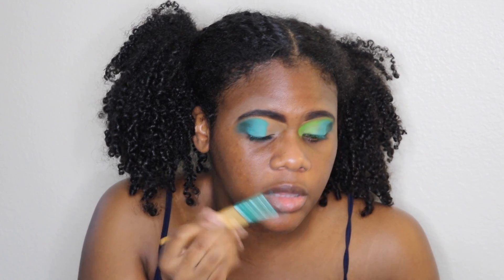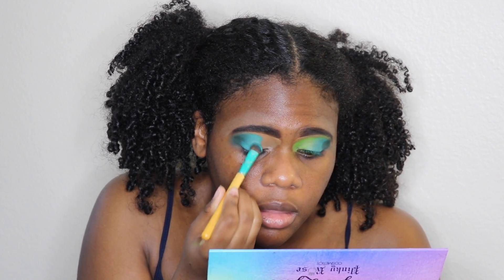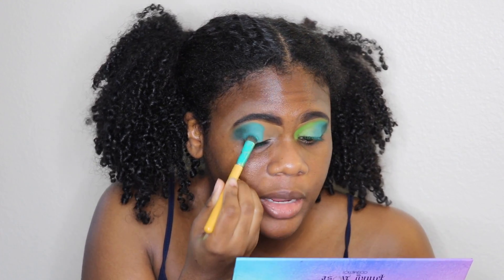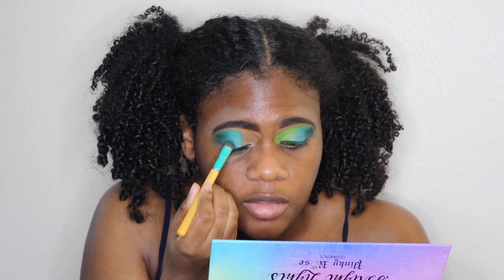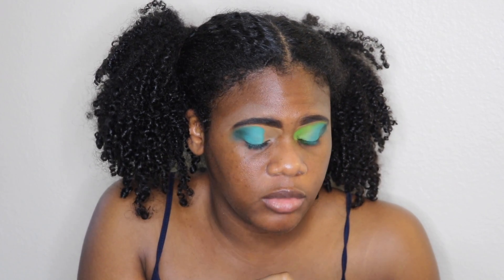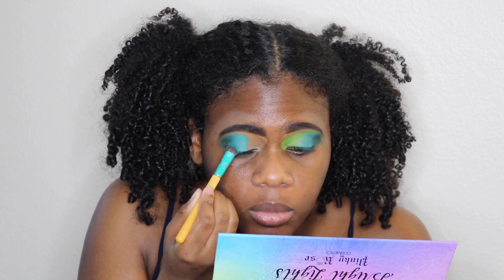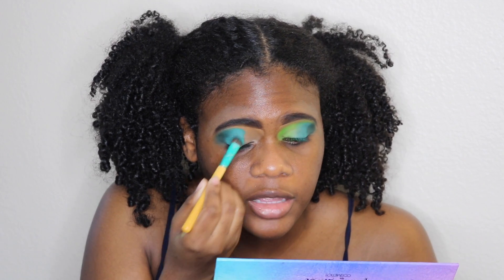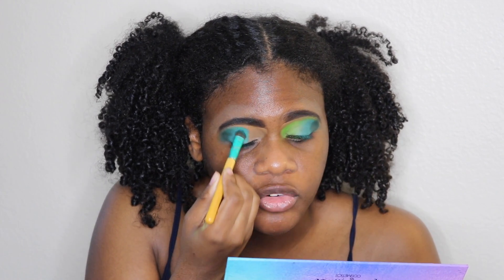I just want the pigment to really pop. I really press — I don't press and swipe — because I don't want the color to fade. I didn't use a legit eye primer, just the concealer, but I would suggest it. I feel like they may perform differently with an eye primer — I haven't tried it.